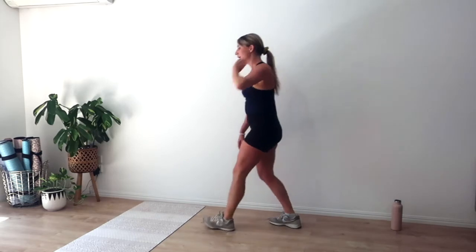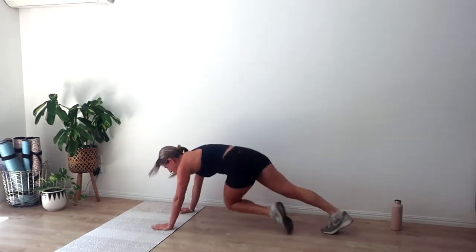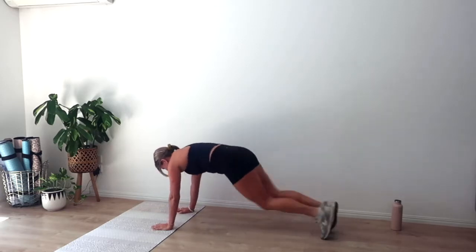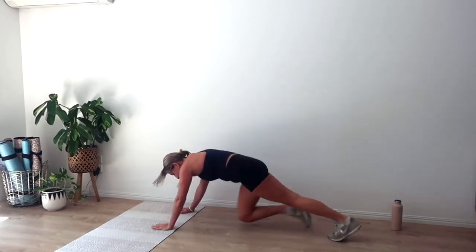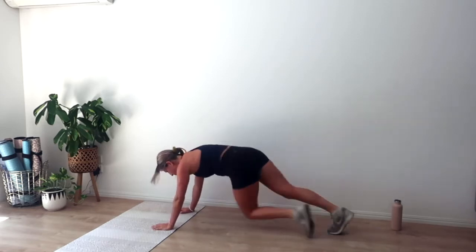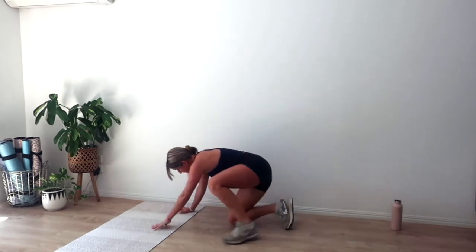Rest for ten. Big breath. Going in four, three, two, one. Mountain climber — run it out, nice and quick. Point those toes. See if you can lift the toes off the mat as you bring those knees in. We've got another ten — keep going, stay strong. Easier option: hold your plank if you need. Five, four, three, two, and one.